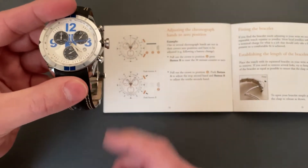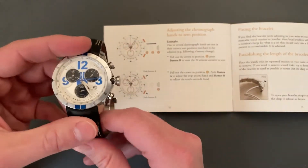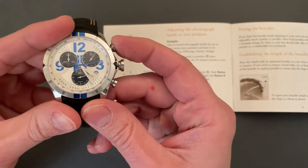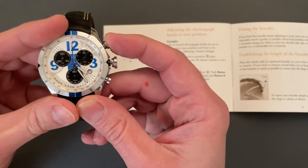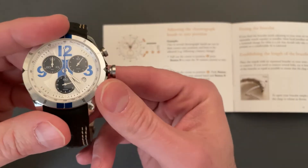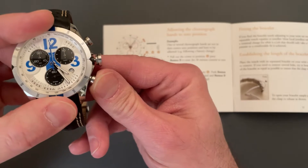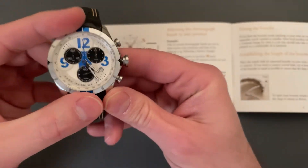Pull the crown out to position three A, and push button A to adjust the stop-seconds hand. Boom. And B to set that other sub-dial. Went around too fast — bam. All right, we're good.